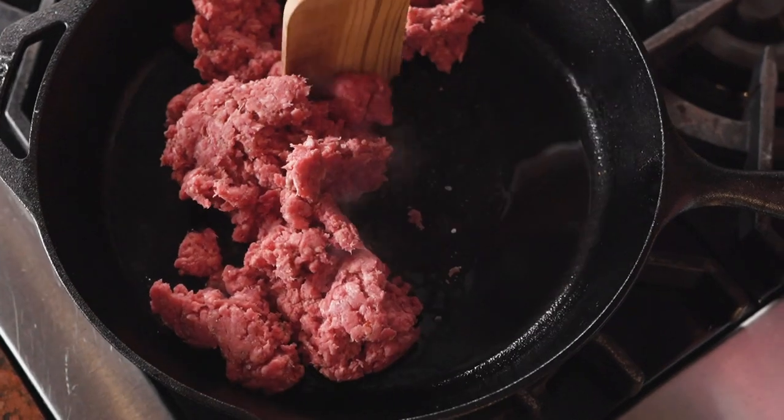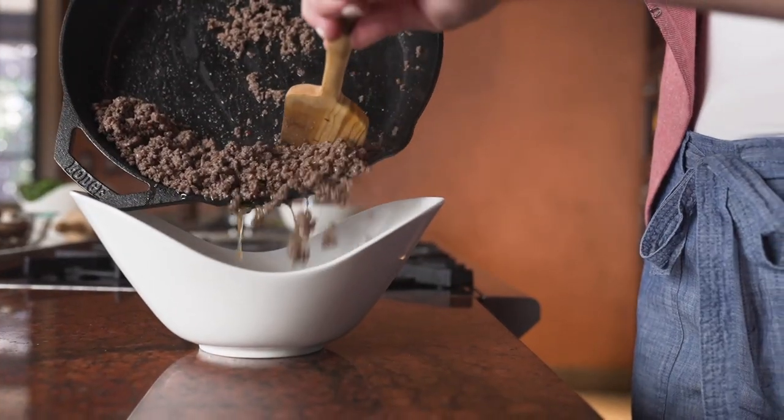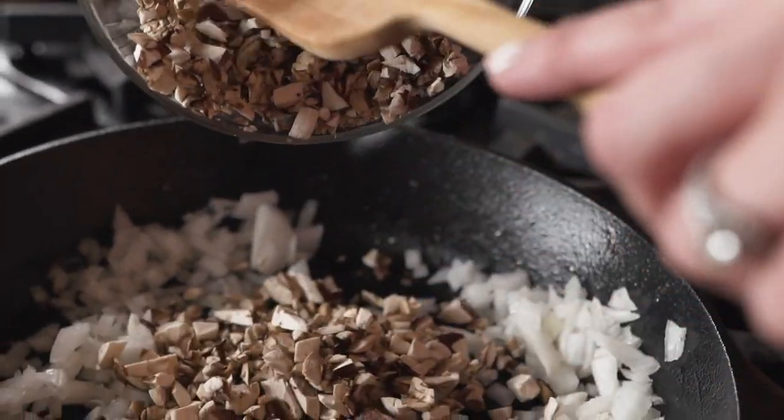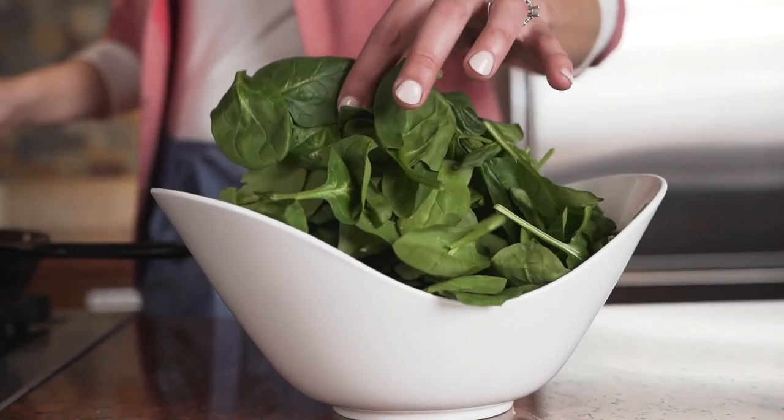After that, just brown the ground beef sausage in a skillet and then add in onions and mushrooms. After cooking those down for just a few minutes, I add in spinach. It's a creative way to add more vegetables to this dish.